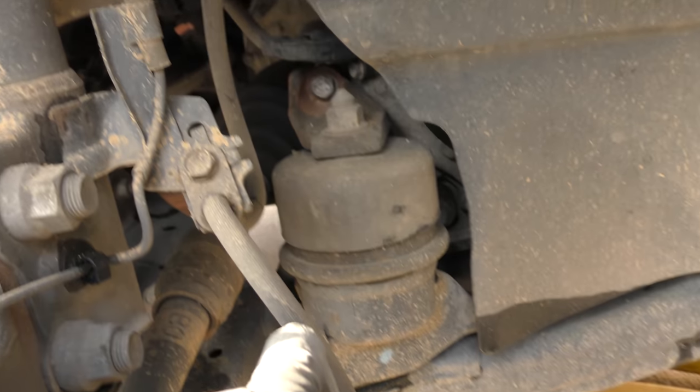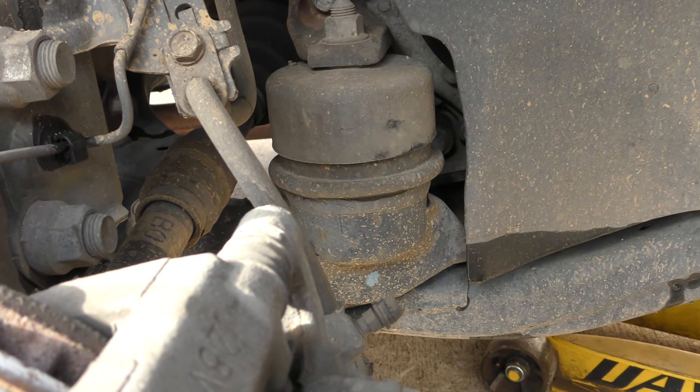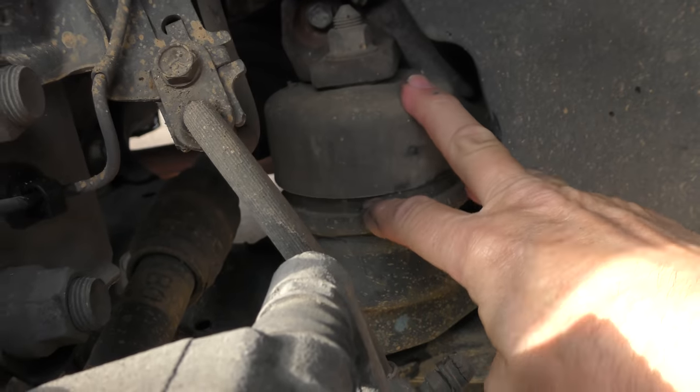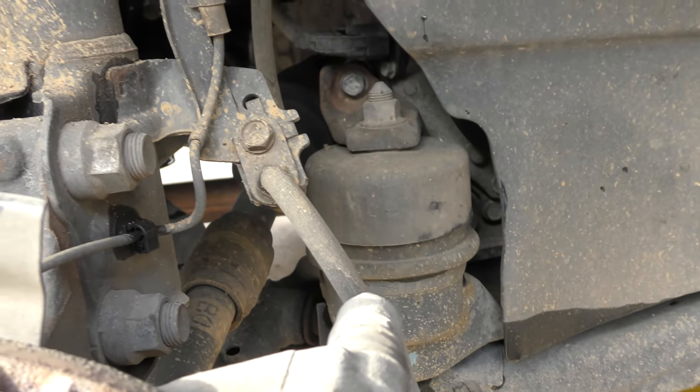Here's a motor mount, and a good way of checking that is just starting the car up. See how it's pretty stationary? If it would have wobbled up and down a whole bunch, it would mean it was cracked. But it isn't.